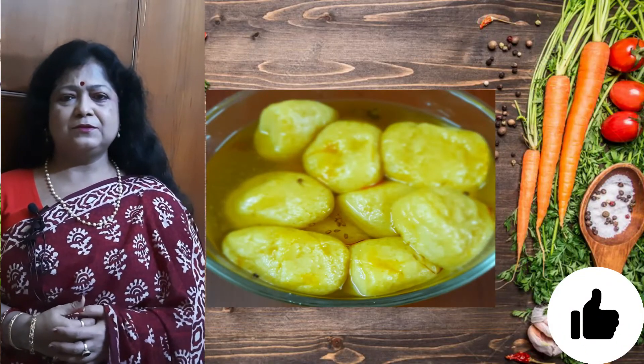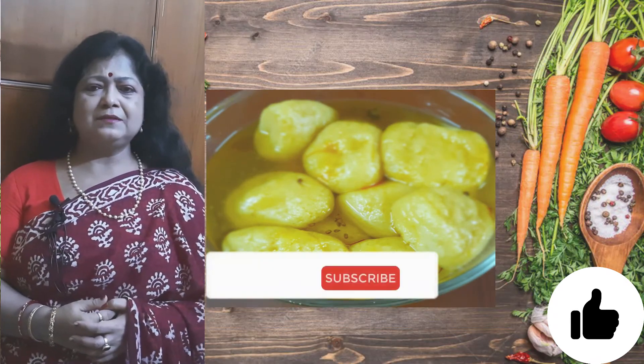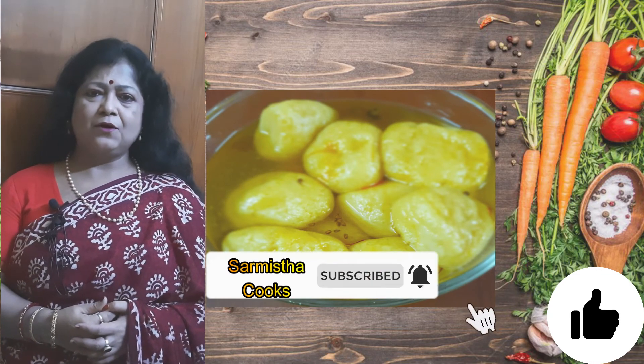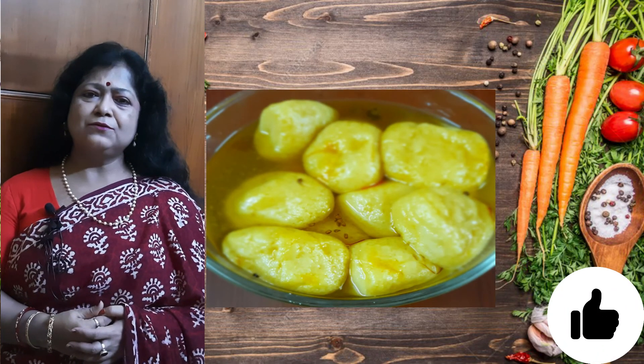I hope you have enjoyed it — try this at home. Keep sharing my channel. Like, comment, subscribe, and don't forget to hit the bell button so that all the notifications of my upcoming videos reach you very fast. Thank you all. See you soon. Bye bye.